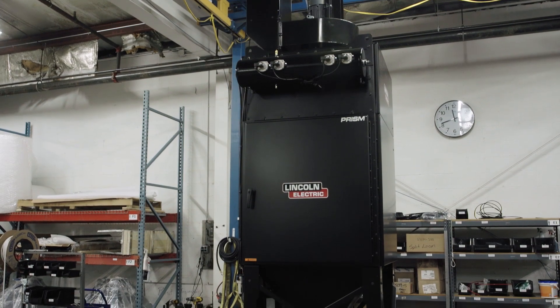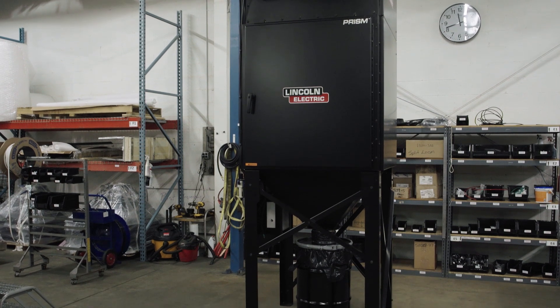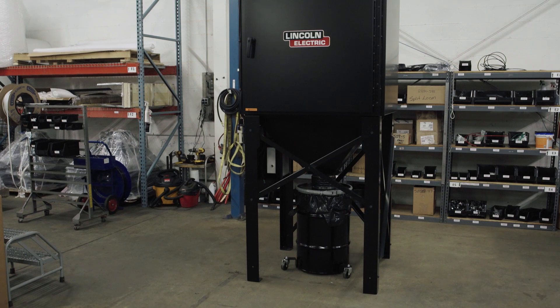The PRISM Fume Extraction System is an all-in-one fume extractor with automatically cleaning vertical filters. This video will take you through the steps necessary in order to change the filters.